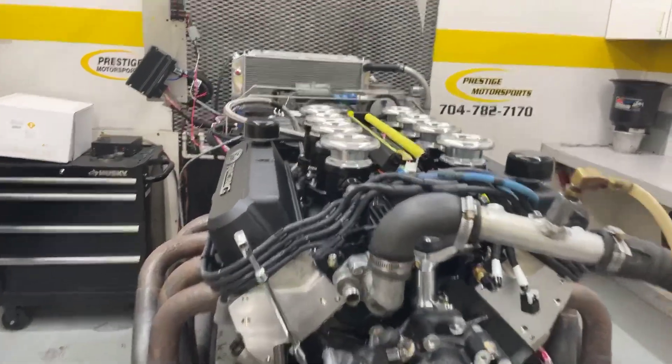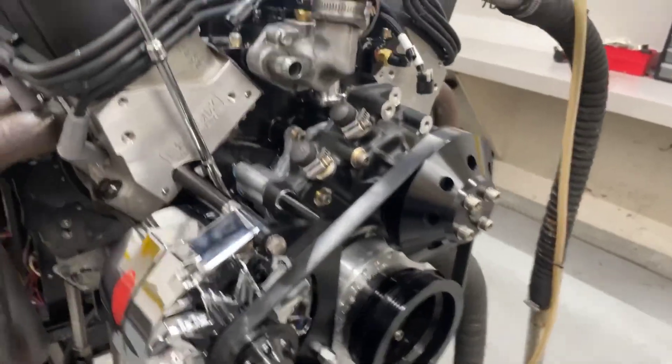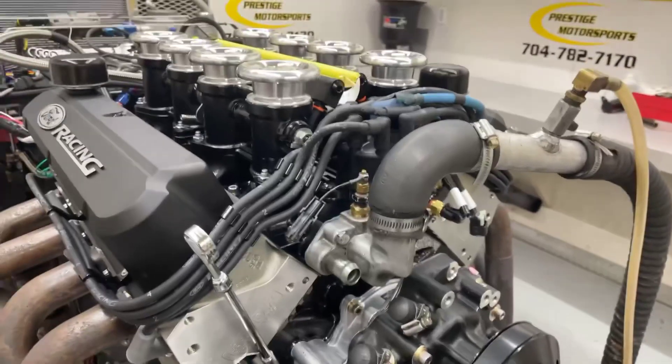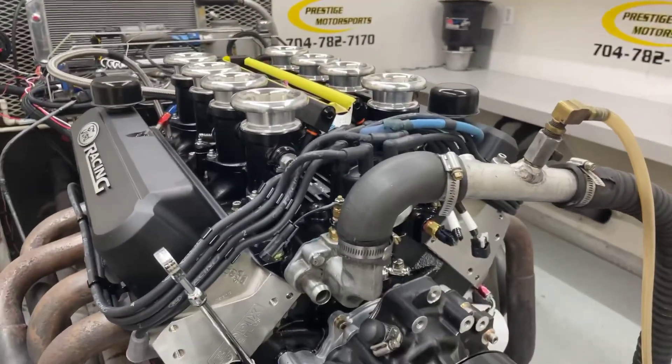Here's a 4.27 small block Ford — let me give you a description of this combination. It's got a set of our CNC heads, a blacked-out front end, and a front sump oil pan. This is a custom grind solid roller motor. We're going to make a run and see what she does, so stay tuned.